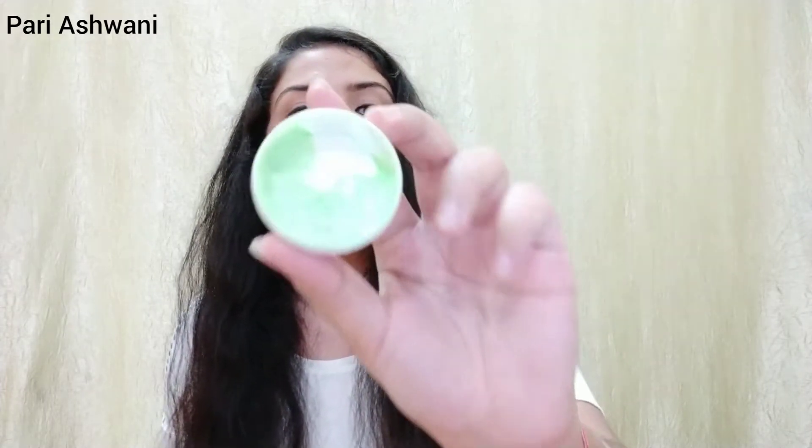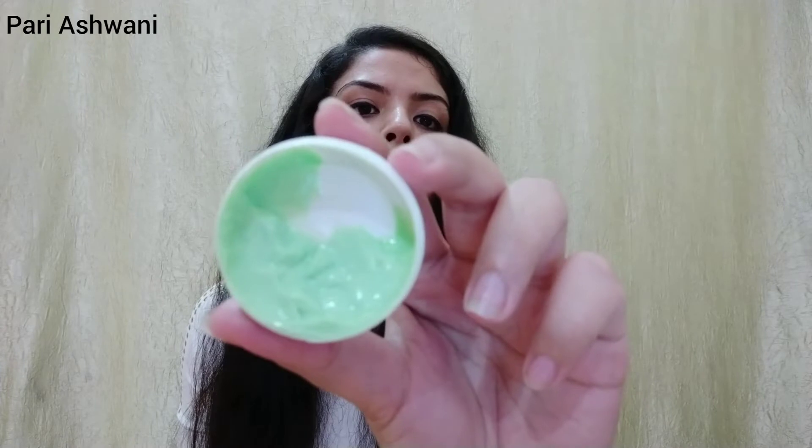This cream is very good. If you use it after a pedicure, you will get very soft skin. If you have a very dry feel on your feet, you will get a lot of relief with this cream. It's very good if you want to try it. I'll show you the color and texture — as you can see, it's a green cream.